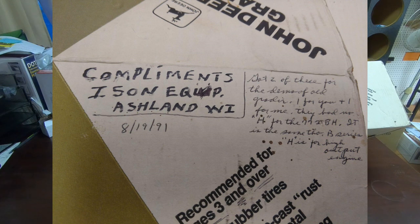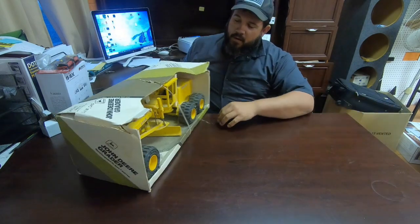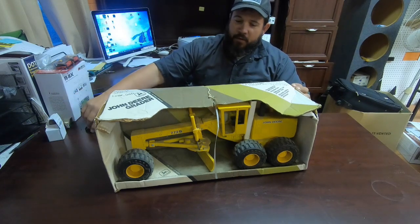There's a note up here beside it that says, 'Got two of these for the demo of old grader — one for you, plus one for me.' They had no H for the 772BH, so I'm assuming they traded a 772B for a BH. It is the same though — the 'H' is for high output engine. So I know this thing is at least 30 years old.